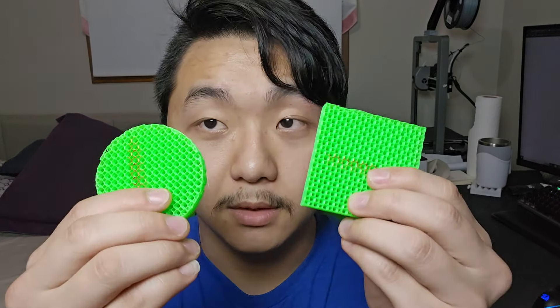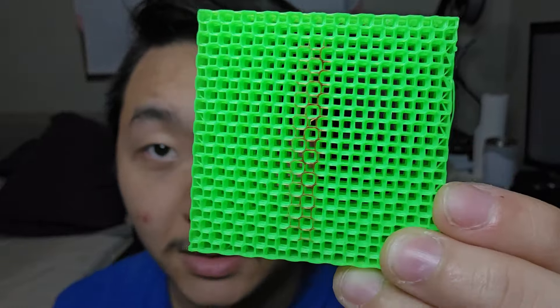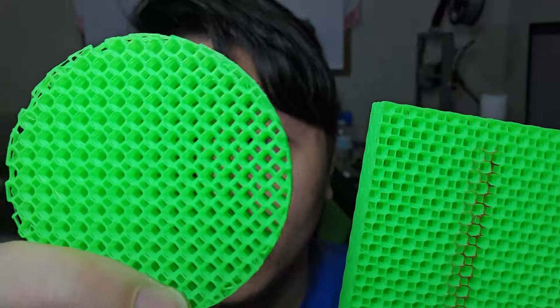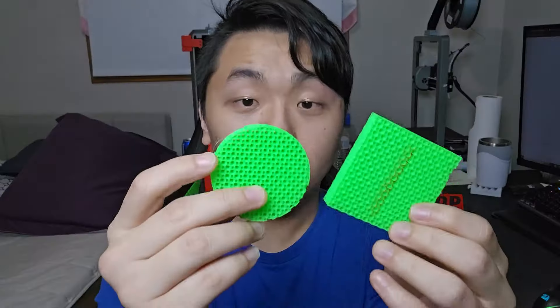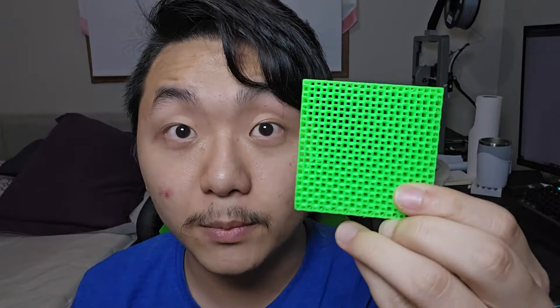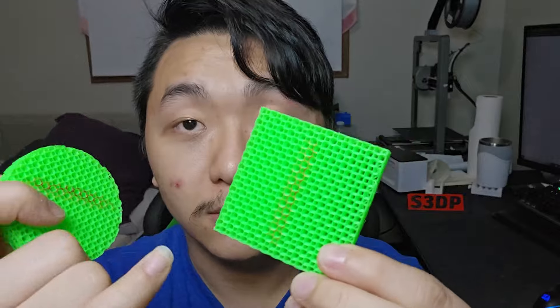I'll show you right now. These marked in red are honeycomb infill parts printed on Orca Slicer on the Bambu X1 Carbon Max. This is the original honeycomb before the update, and this is what it looks like. I printed one in a square and one in a circle so you can see how it looks — they look really good. This is 15% infill covering a large surface area.